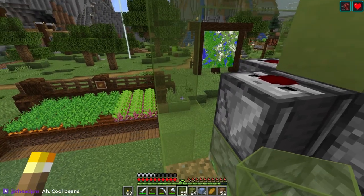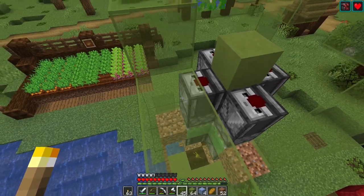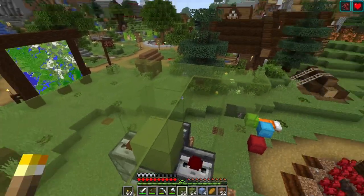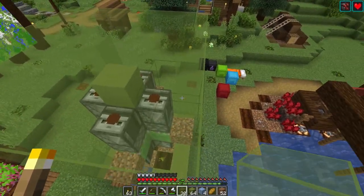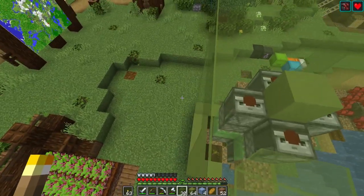We can however have glass everywhere else. I'm going to need a lot more than 64, I just realized. I think that's almost done on that side.